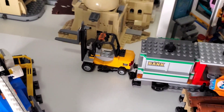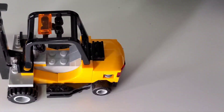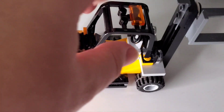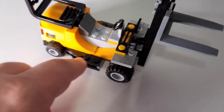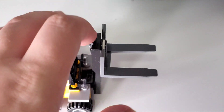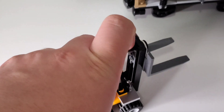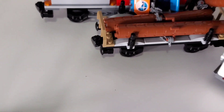The first vehicle is a forklift in a yellowish color with black and light gray, lights at the top, and steps at the front to climb into the seat. It has a simple mechanism: press down, pick up what you need, bring it back up, and load it onto the car.